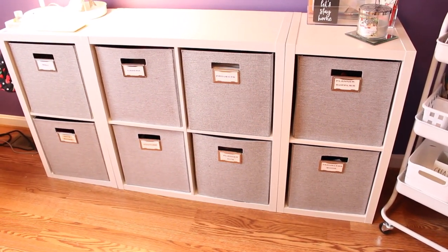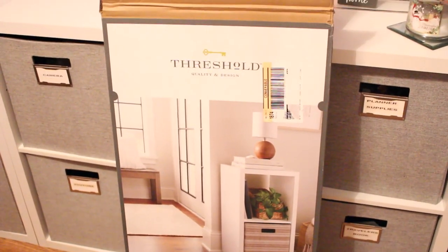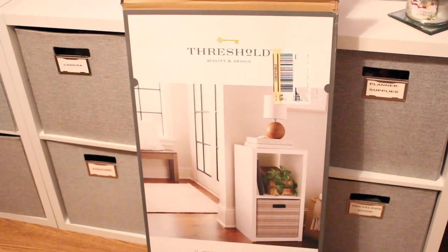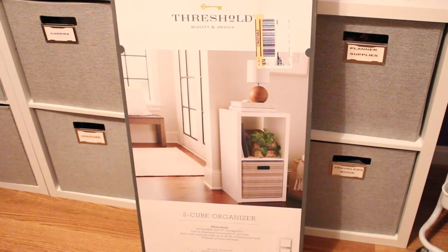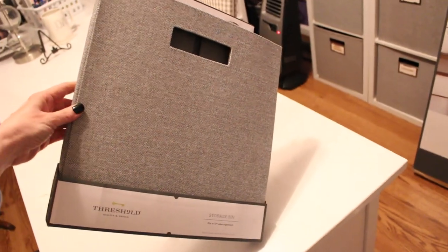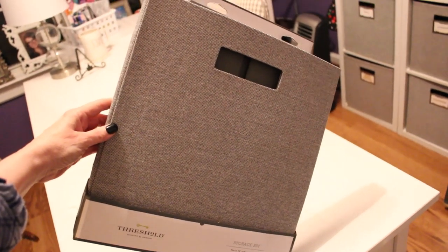Behind my desk I have a whole set of larger storage cubes by Threshold that you can also find at Target. These are some of the same cubbies I have on the side of my desk as well. They come in a bunch of different size combinations and a couple of different colors, and are really easy to blend into whatever style you have going on in your room.